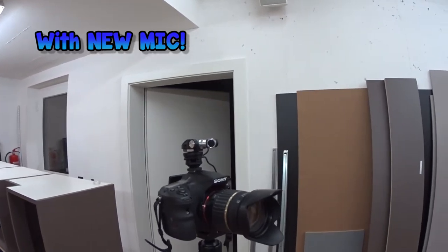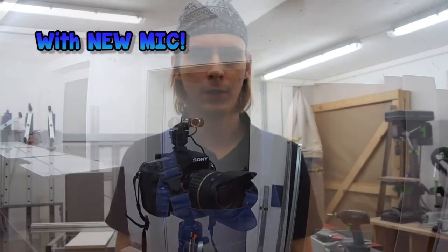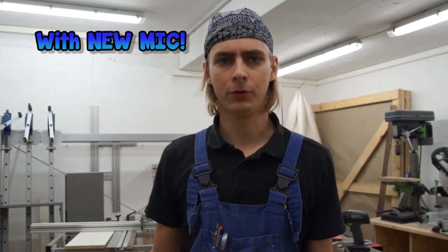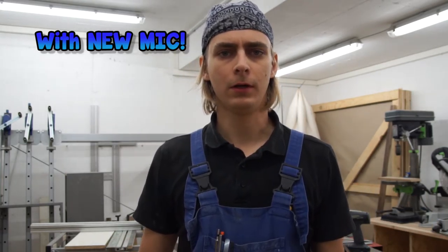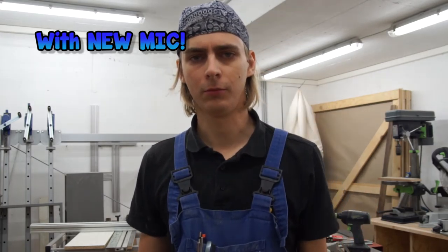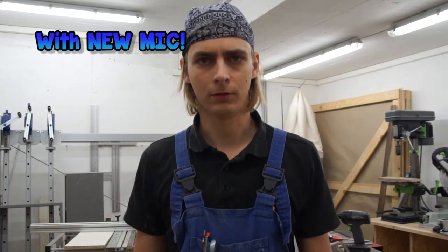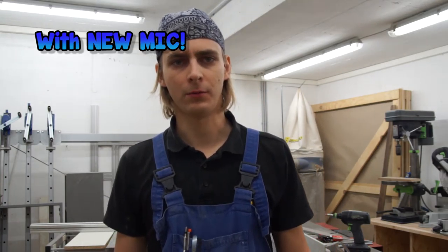The only problem is, it prevents me from seeing the monitor behind to have a preview of what I'm filming. Usually I have it flipped over and I can see a little preview of where I'm shooting at. But yeah, that's just a minor problem.